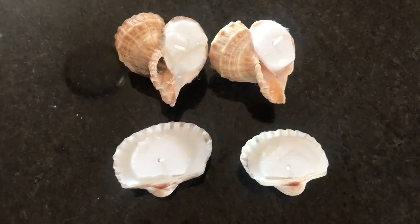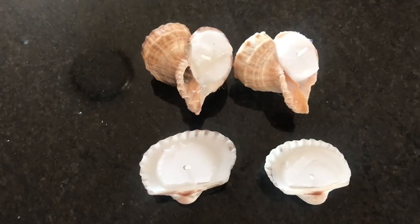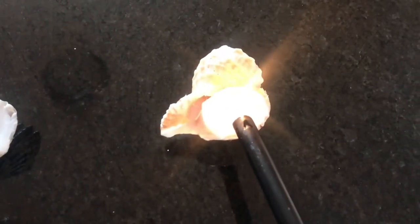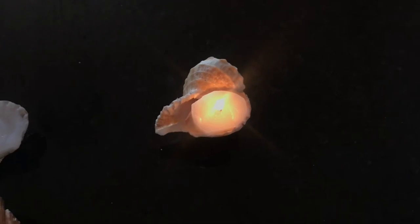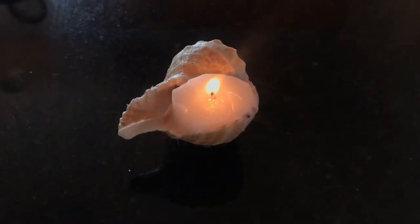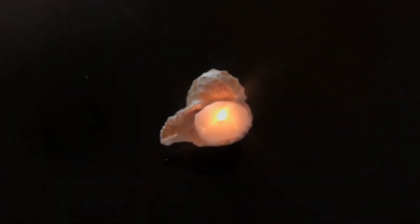I'll light at least one of them — I don't really want to waste all of them, the whole point was to put shells around and enjoy it. Here we go. Look at how cute that is — a little seashell light, adorable! Look at that, it's so cute and so pretty. I don't usually like candles during the day because you can't really enjoy them, but I love this so much.